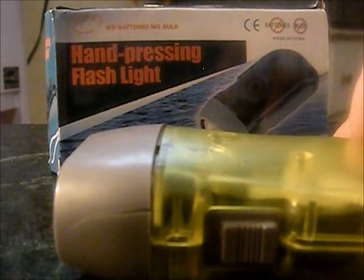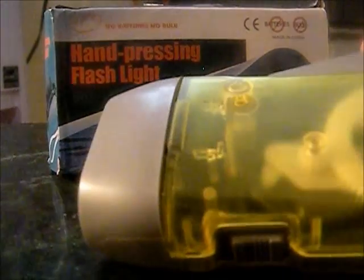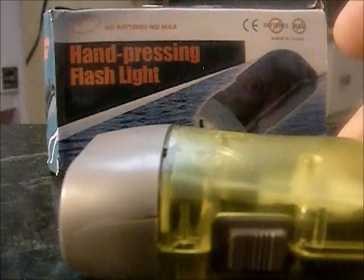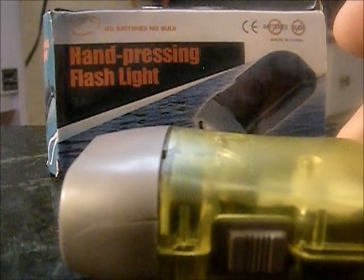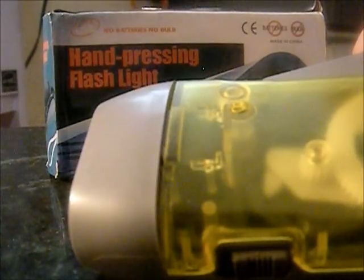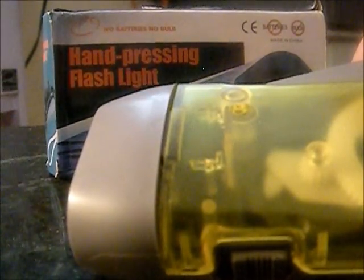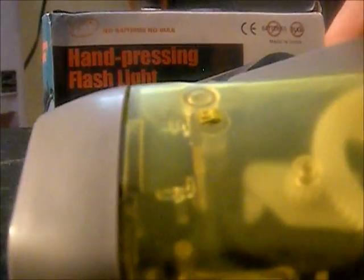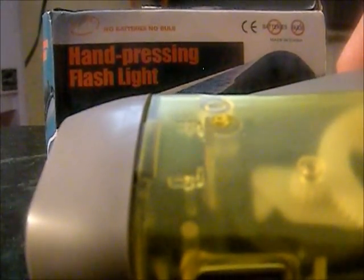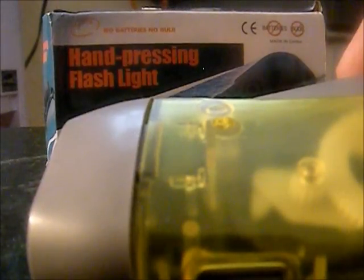I let it go for two hours and then stopped it. All I did was squeeze it a couple of times and it was as bright as when I started, and it lasted another 10 minutes at that brightness. I only hit it a couple of times — I didn't sit there and charge it all the way — and it got brighter and stayed bright. So it's very easy to charge.